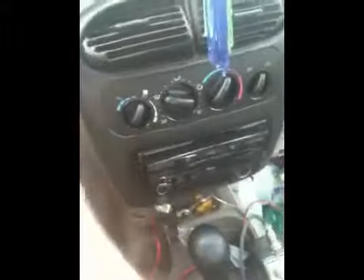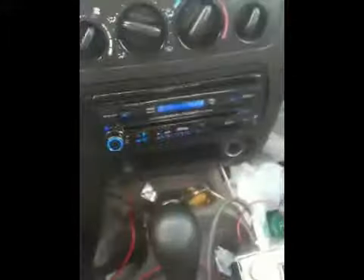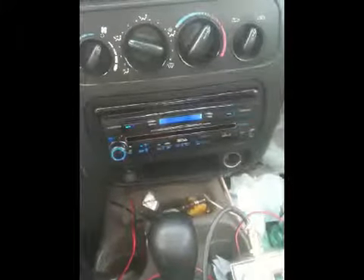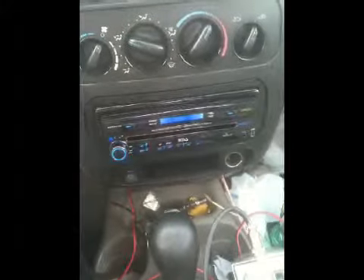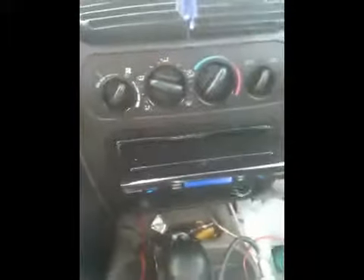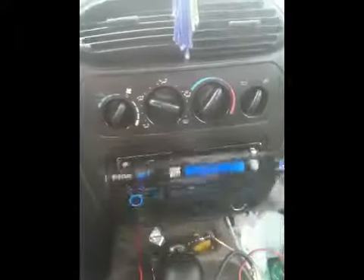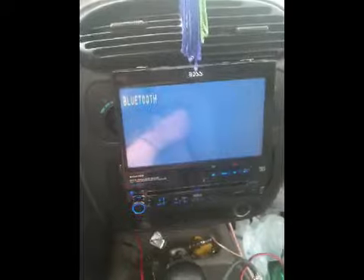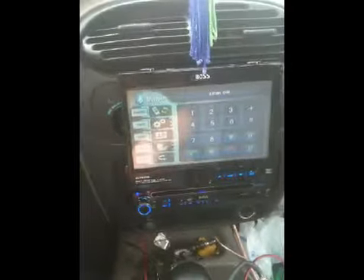We got her in — give her a check out here. Pretty sweet if you ask me. Look at that illumination — perfect color blue. This thing knows what's going on. I've got my Bluetooth on for my phone.